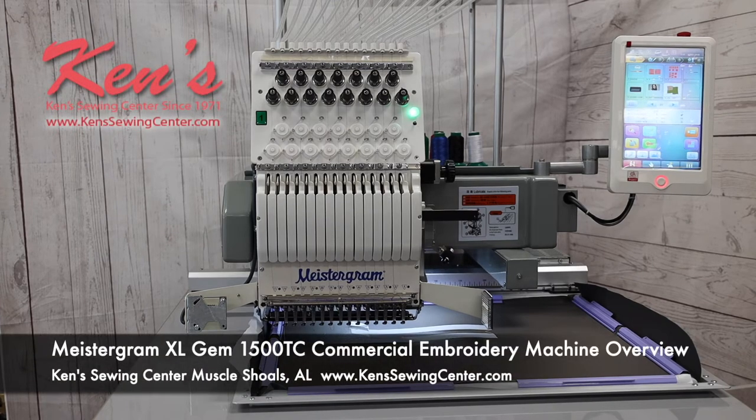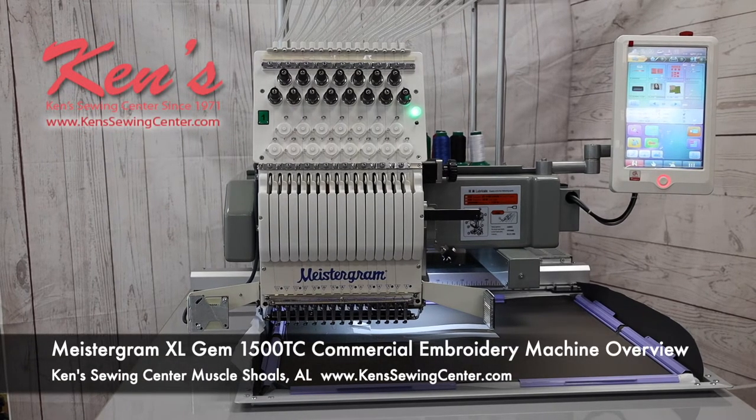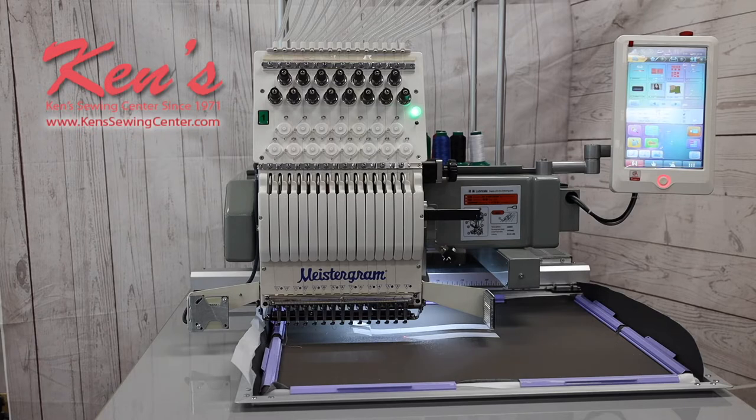Hi, I'm Will from Ken Sewing Center, and today I'm going to talk to you about the Meistergram Gem TC1500XA. At Ken Sewing Center, we are Meistergram factory trained technicians, so any kind of problems or training you need on the machines, we're going to be able to take care of you.